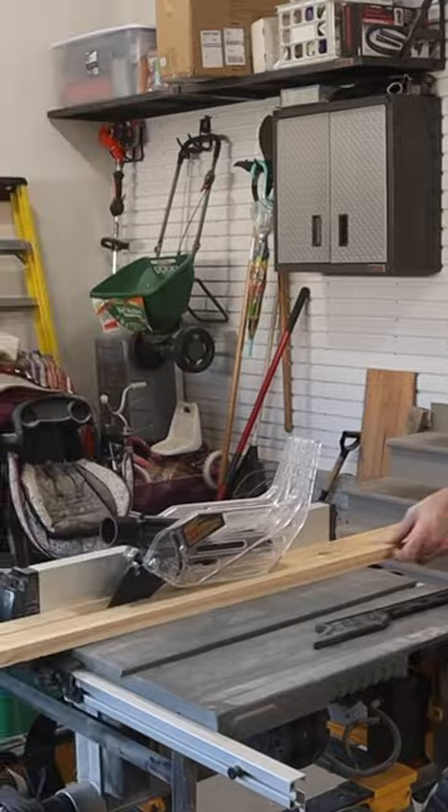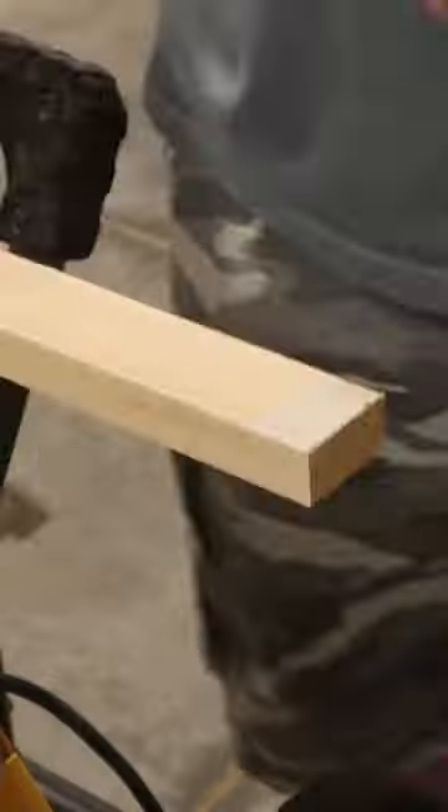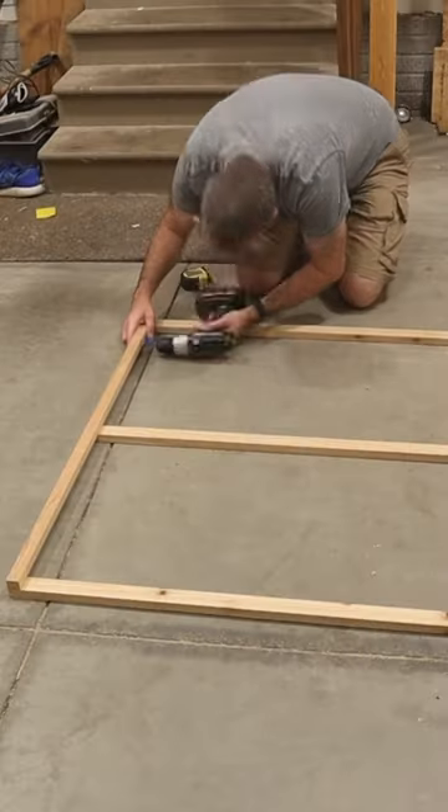Next, I ripped a whole lot of narrow pieces at the table saw and cut them to the lengths I needed at the miter saw. Then it was time to glue up the longer pieces to form the outer frame of the trellis.